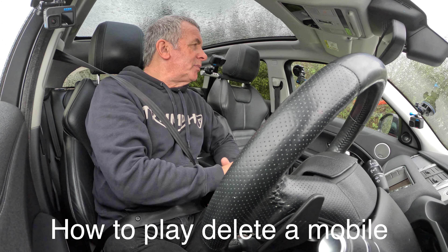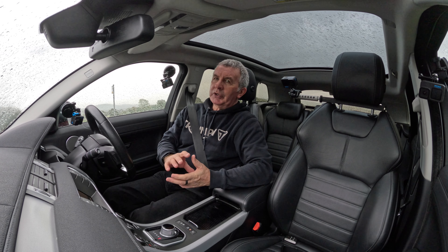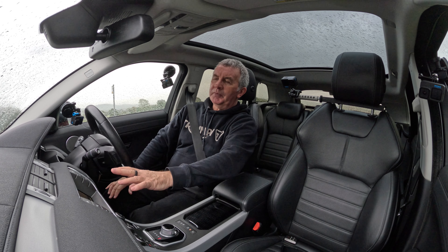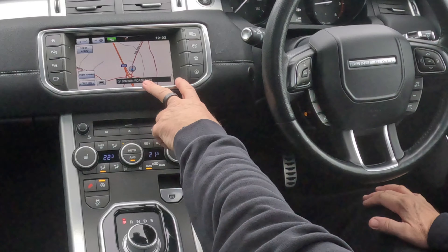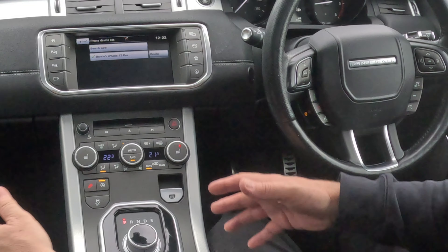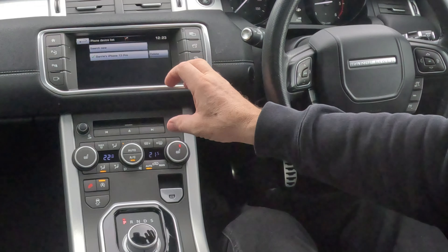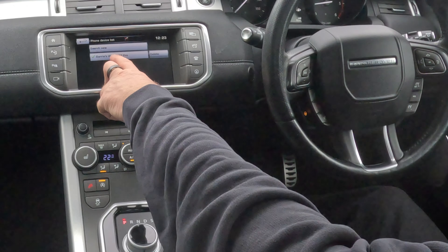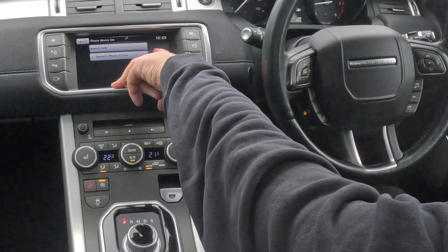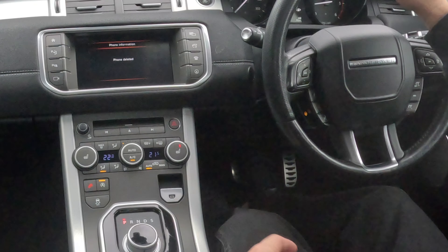I'll just show you how to delete a mobile from the Bluetooth audio system in this Range Rover Evoque 2016 model. At the moment we're on sat nav. If we click the telephone button, there's nothing connected — it comes up with devices that you could connect to or you could delete. You'll see the only one at the moment is my phone, and there's delete. Click delete — delete Barry's iPhone 13 Pro — yes, that's it, gone.